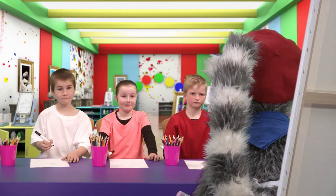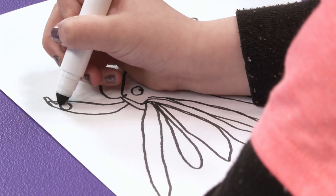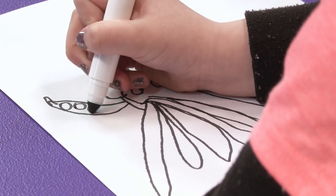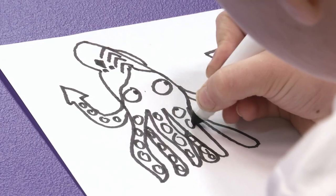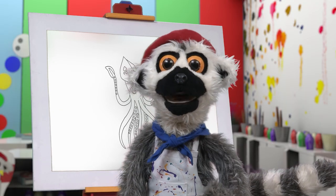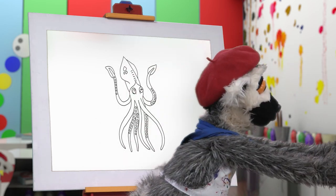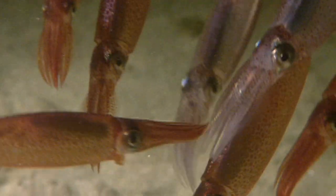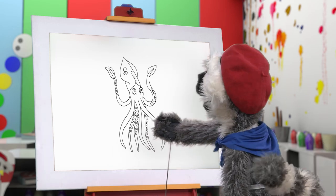Now, add some detail! Oh-ho-ho! These little spots — could they be suckers? Can you guess what we have drawn? Ha-ha-ha! I'll show you! It is a squid! Yes! Our masterpiece! It is almost finished!